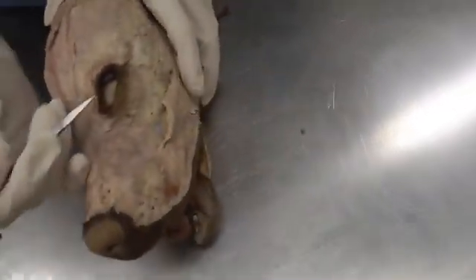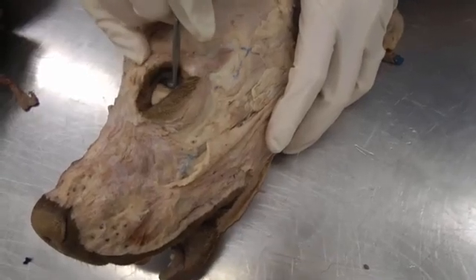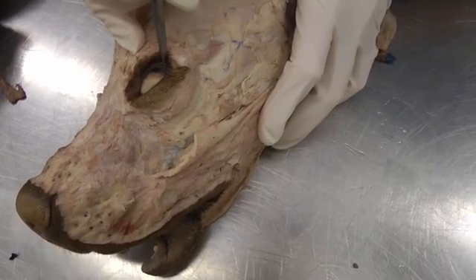One other thing to point out on the eye: what's covering most of this eyeball right here is the plica semilunaris, or the third eyelid. It's actually kind of up over the eyeball here.